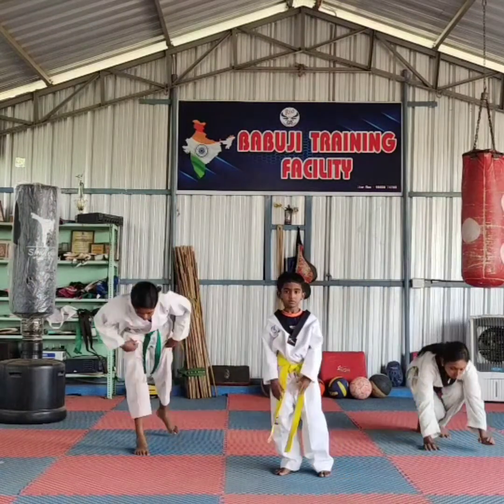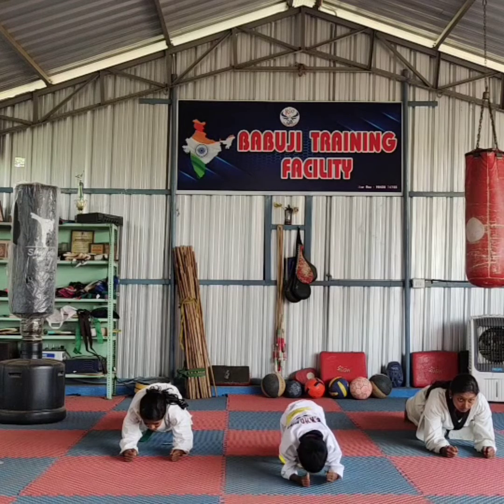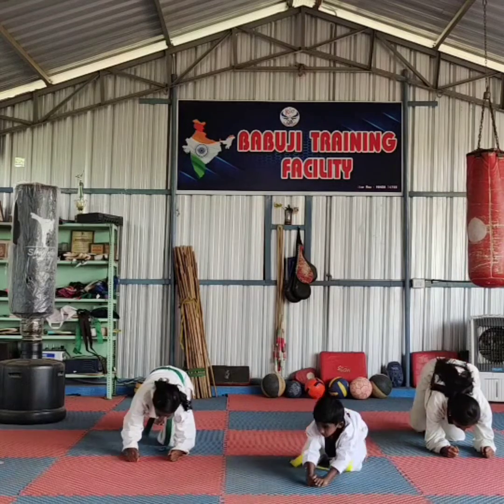Flank. All ready. Vision. One, two, three, four, five, six, seven, eight, nine. Okay, change.